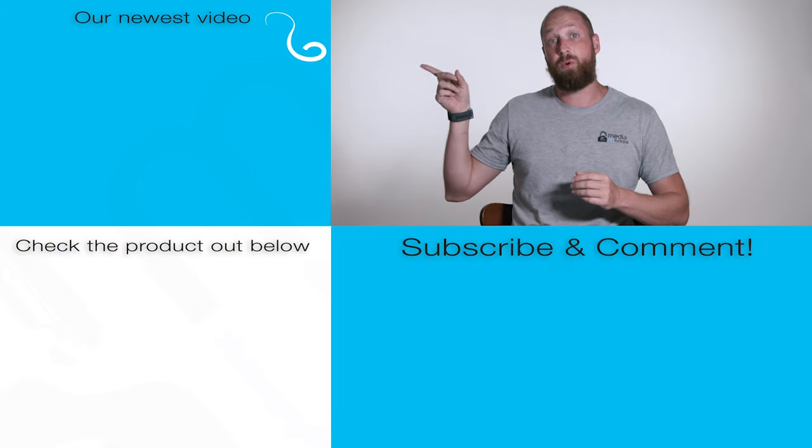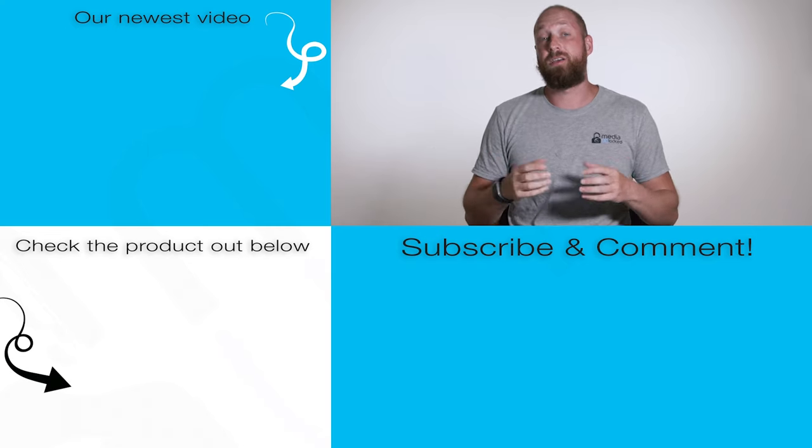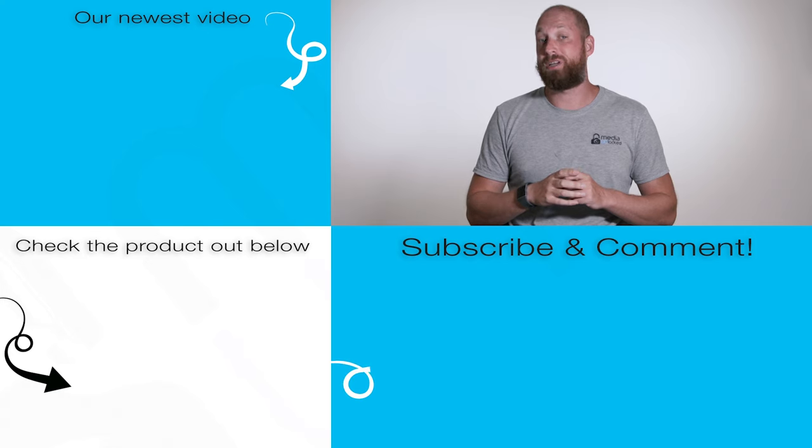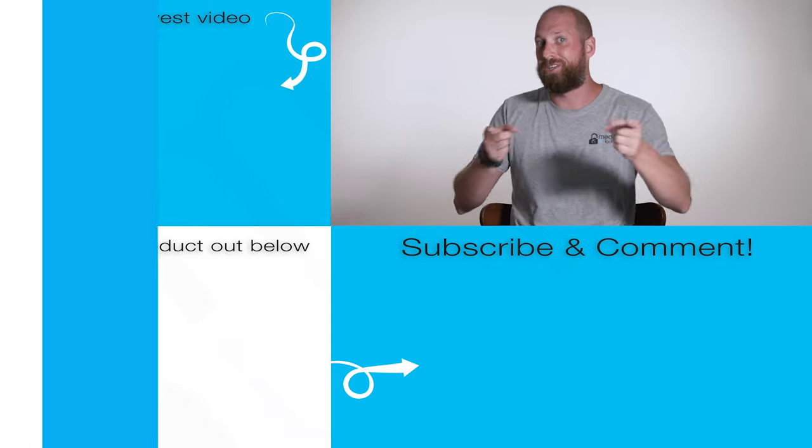As always, there's a link at the end and a card up here — if you purchase through our link we do get a small commission that keeps the channel going. We're really happy with this system. One other nice thing again is the case it comes in, making it very portable and easy to keep everything in one place. If you want to check out our newest video it'll be right here, the product link is below, and please leave a comment, hit that subscribe button, and follow along — we'll catch you next time.